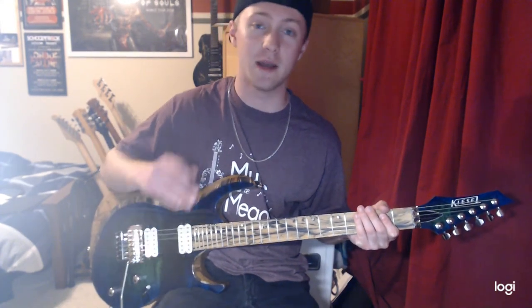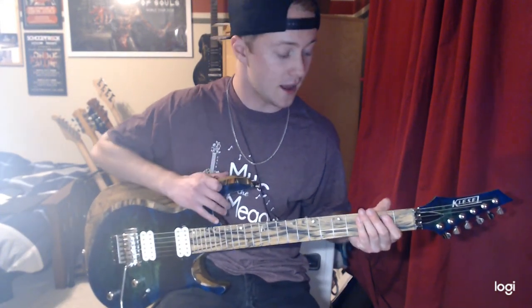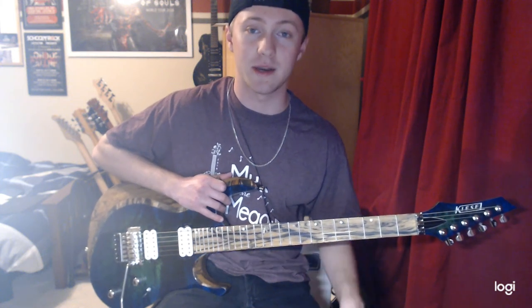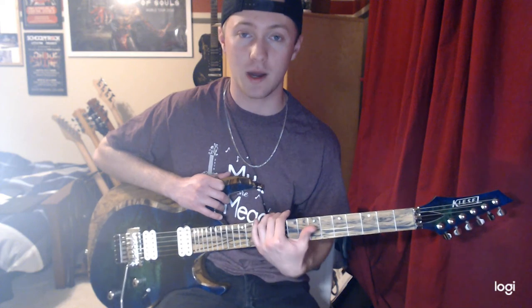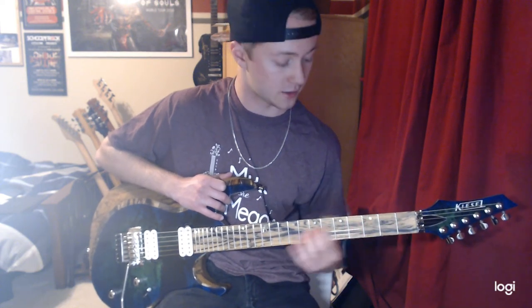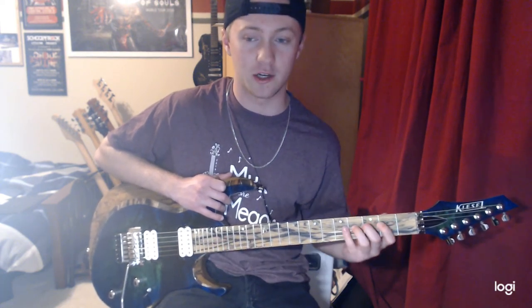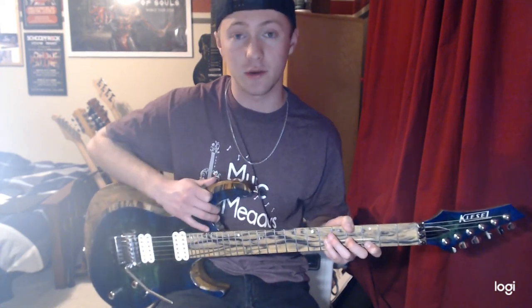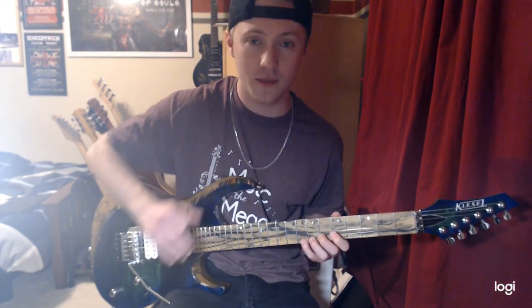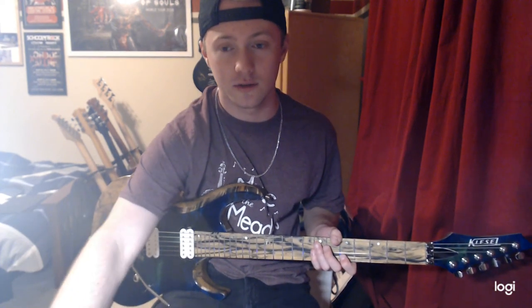Alright, thank you guys for tuning in. Make sure to like, comment, and subscribe. If you'd like to see more videos, just let me know below — whether you want to see a good song, another warm-up lesson, a tutorial on guitar techniques like Floyd Rose or tapping. Just let me know in the comments down below, and I will post again soon. Thank you guys.